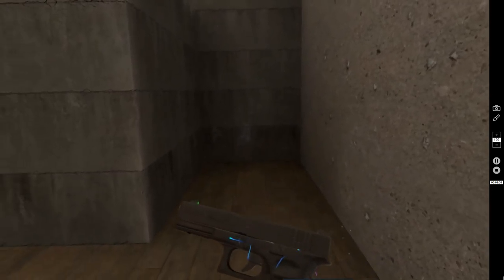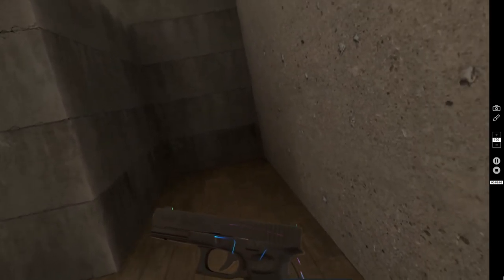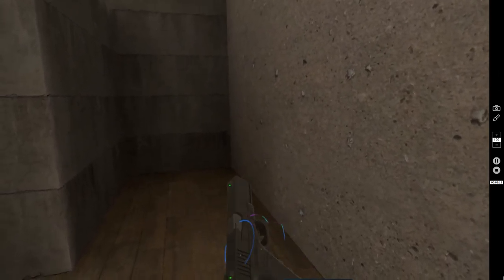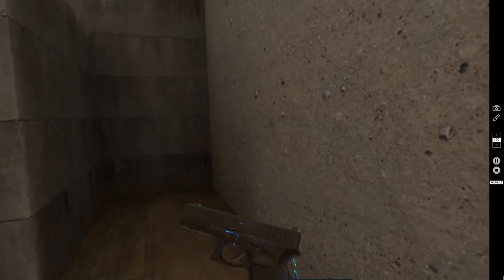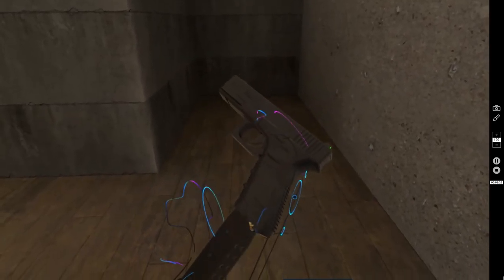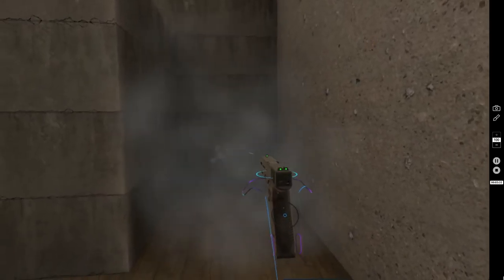It's semi-automatic, meaning each time you pull the trigger it fires one round. There's a fully automatic version of this gun as well that fires as long as you hold the trigger. To reload, there are a couple of different ways depending on whether there's still ammunition in the magazine or if it's empty. If there's still ammo, press down on the right thumb pad to drop the mag, then slide another one right back in — and it's ready to shoot.